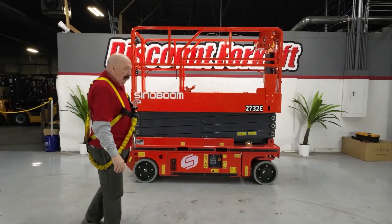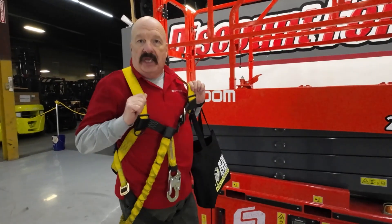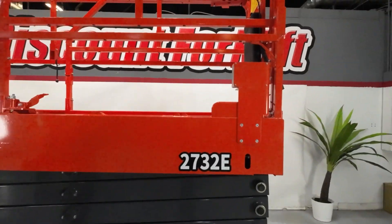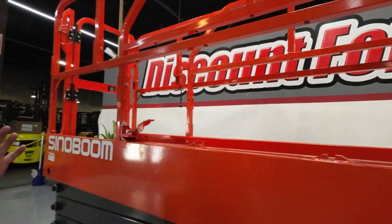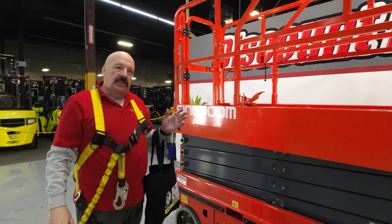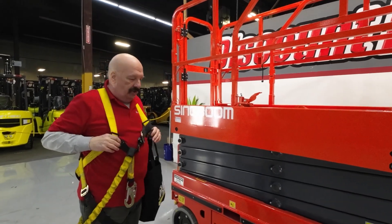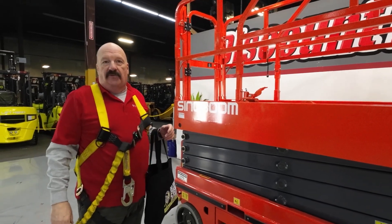Let me walk you around here and show you a couple of basic things. Safety-wise, you can tell I am wearing a safety harness that I will hook up to the lift when I get on it — it just clips onto this bar right here. Please consider safety; it's not worth a little inconvenience to lose your life over. Please wear a safety harness when you're up on this. As you know, it goes to 27 feet — that's a long way to fall.